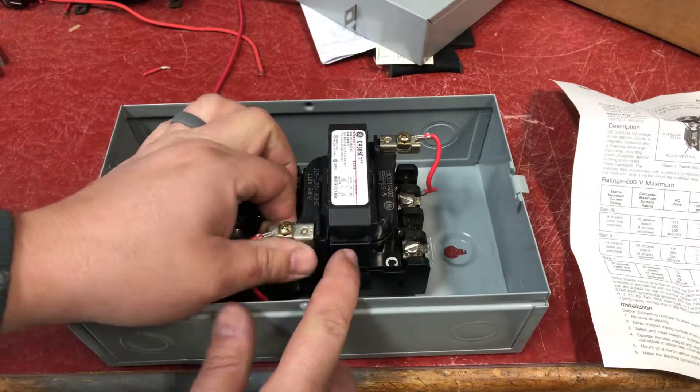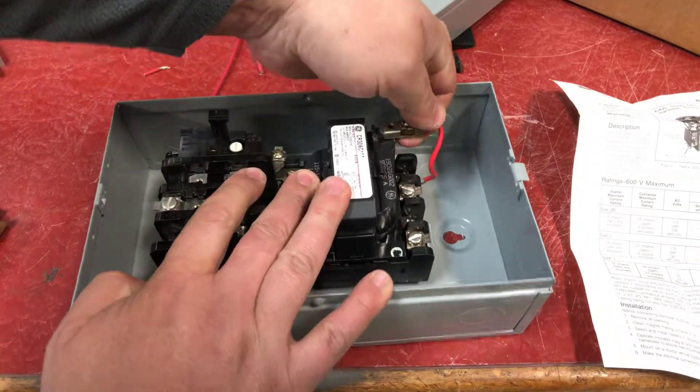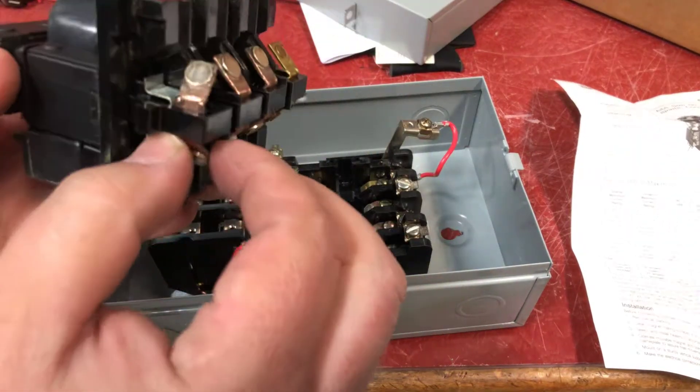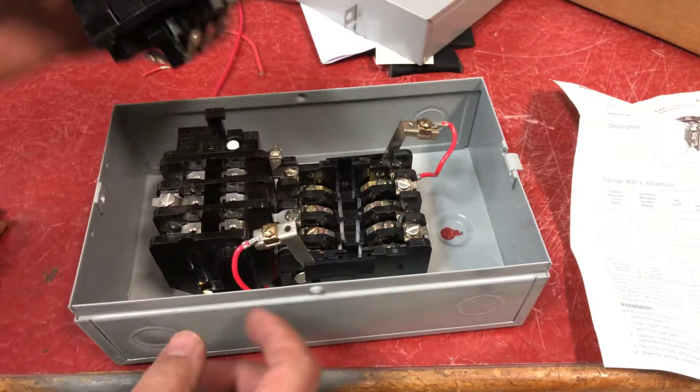You pull up this tab here on one side of the coil, and on the other corner same thing, and remove the contact assembly. The coil and contact assembly is all one piece and pulls out of there.